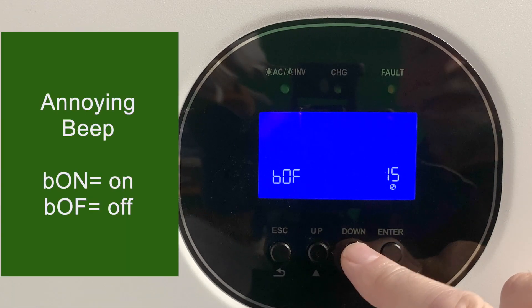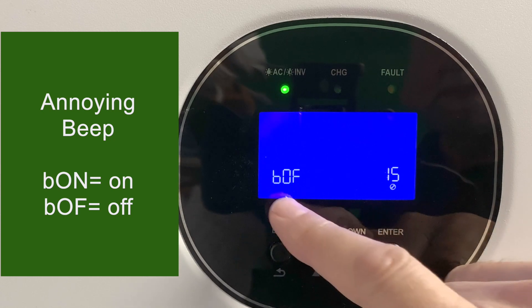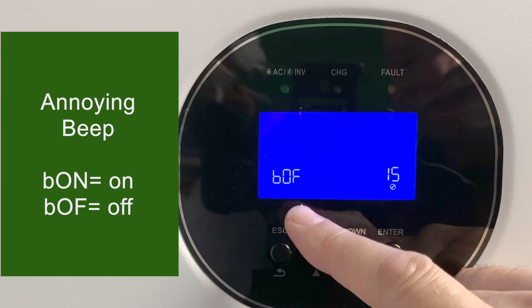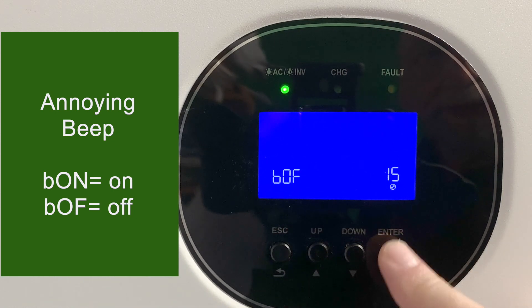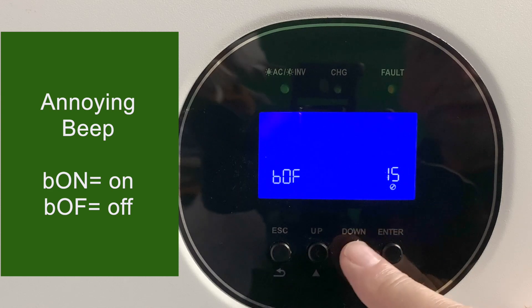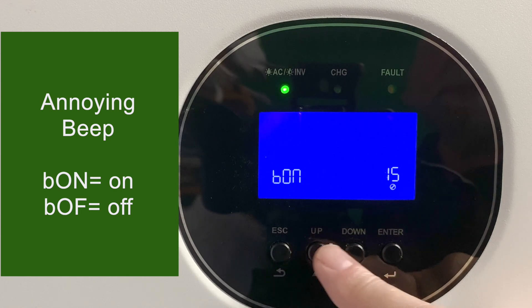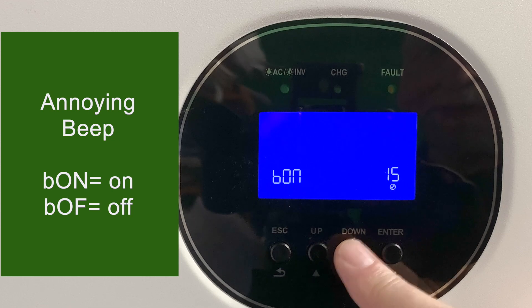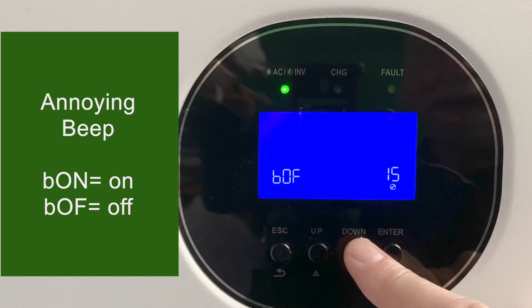Setting number 15 is the annoying beep — that's not what it's called in the manual, but that's what it is. This may be one of the first settings you want to change. I keep it off, but let's turn it on so you can hear what it sounds like. Everything you do from now on beeps until you can't stand it anymore. Go to setting 15, turn it off, hit enter, and it stops.